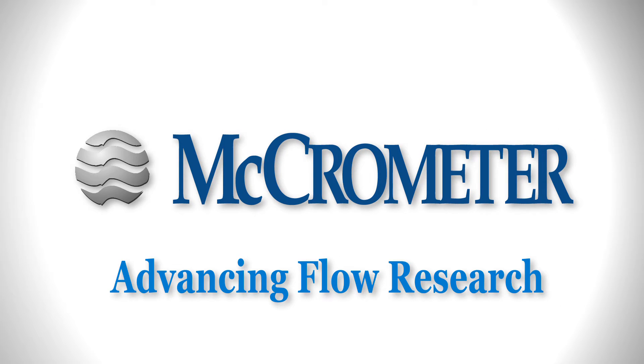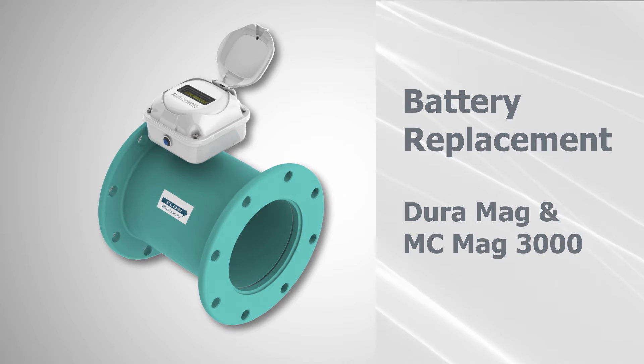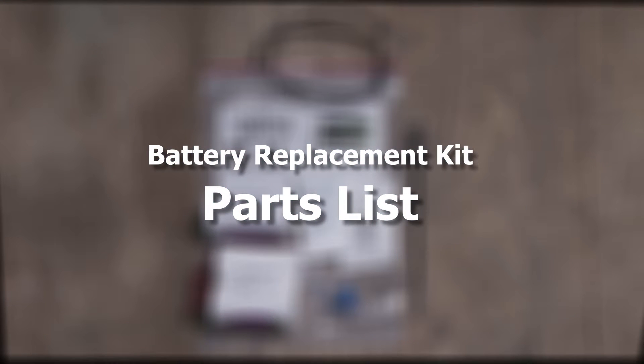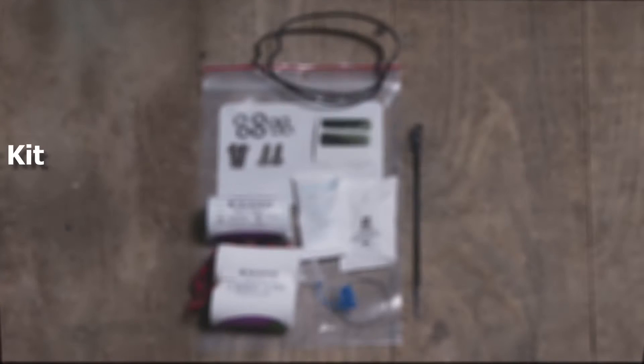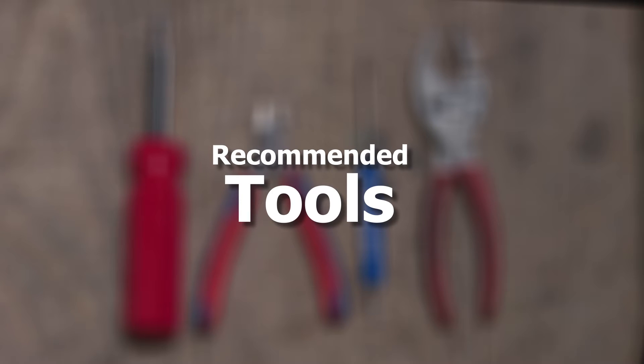This video will show you how to replace the batteries in your Duramag or MC Mag 3000. Before we begin, make sure you have all the parts from the battery replacement kit as shown. To perform the battery replacement, we recommend these tools.